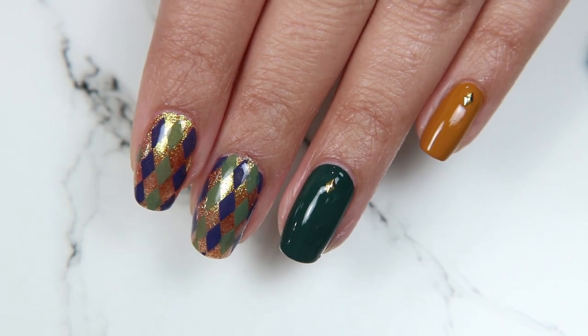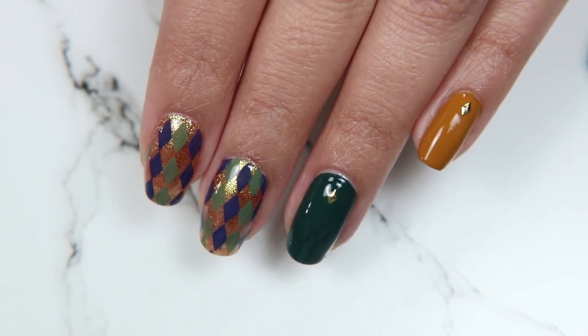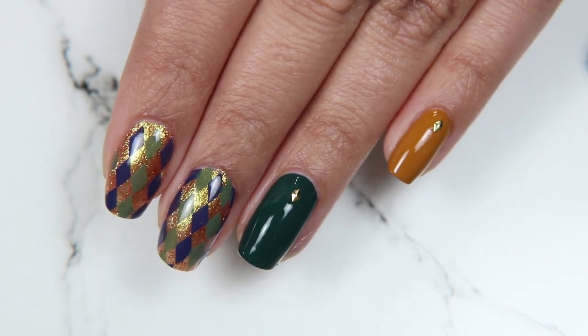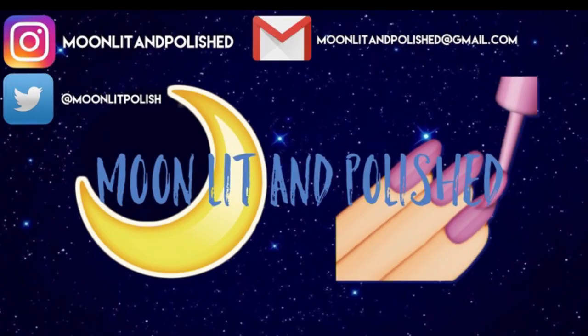And here's the final result. It's just missing the pinstripes but I don't even think I need it because I really love the diamonds peeking out underneath on their own. It's really such a fun look and reminds me of like those little Harlequin dolls. But that's all I have for you guys today. I hope you enjoyed this video. Don't forget to like, comment, and subscribe. Bye!